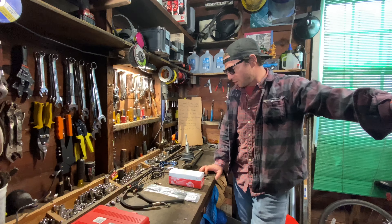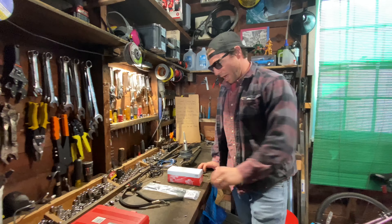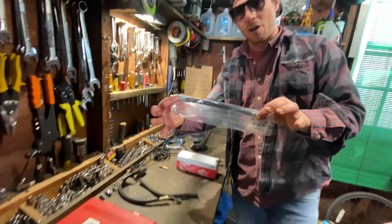Hey guys, welcome back to another episode of 114 Rides. Today we got a number of things we have to button up. Did a little bit of work during the work week, not too much. We got our plug-in pipe installed, which is the line that goes inside the car through the firewall into the engine bay.